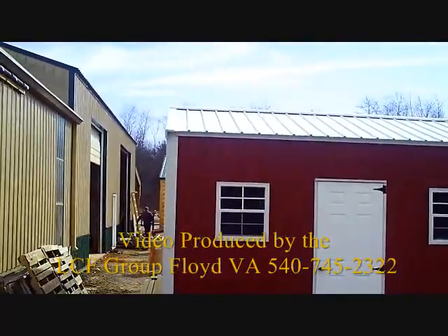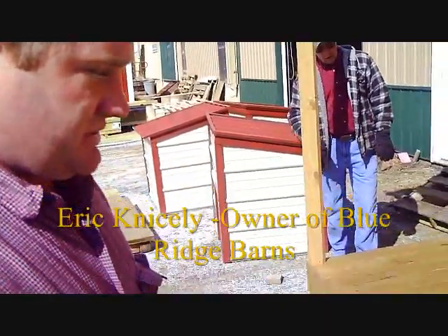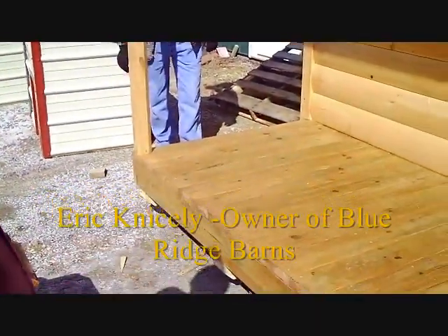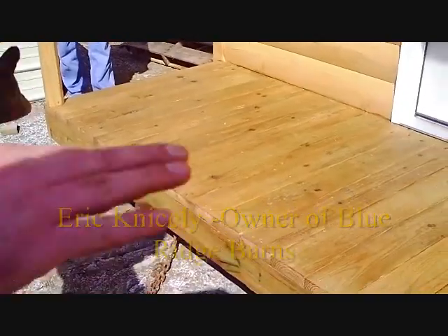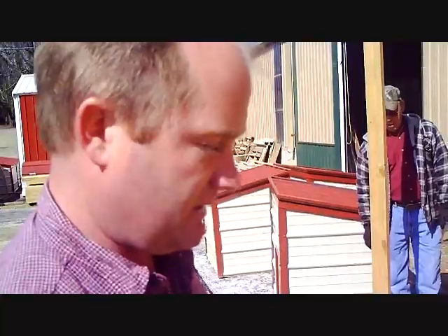We're going to show you the loading process. Back in the trailer, up underneath, is the front of the building, and then pulling it out of the shop like that. Once it's removed from the shop, we'll go about four feet out, and then we can back under the building. So you're going to pull it out just a little bit further.